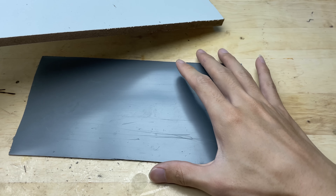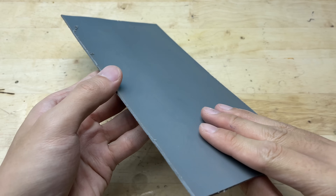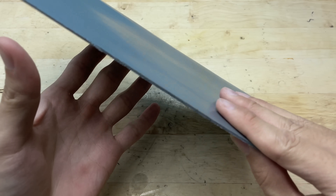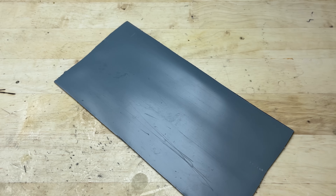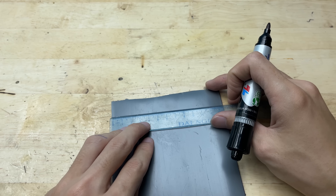Once the plastic has cooled down and hardened, I'll remove the board. Now it's nice and flat and ready to work with. With the sheet ready, the next step is to measure and cut it into the rectangular pieces I need for the build.